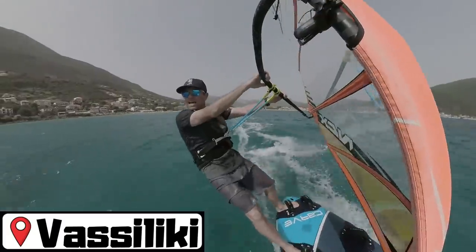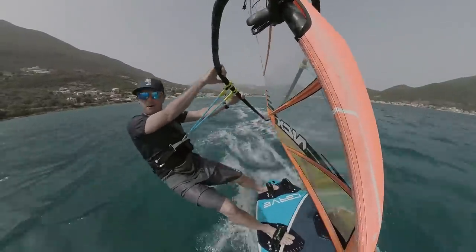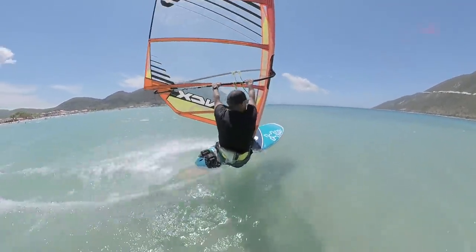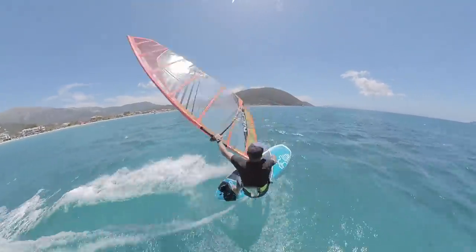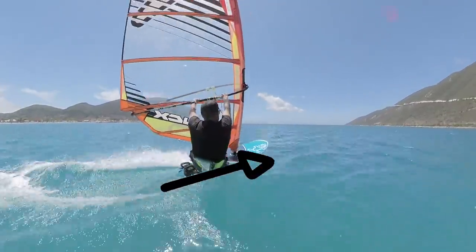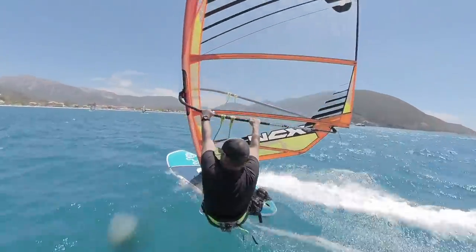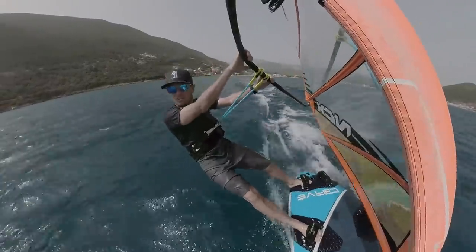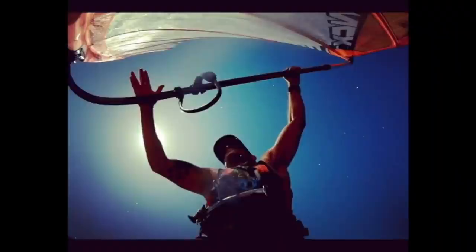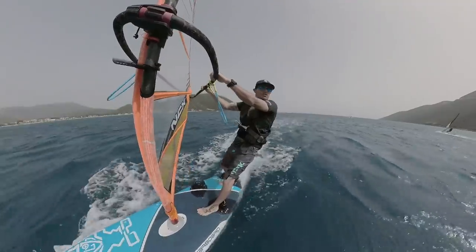Not necessarily controlling the planing with harness and footstraps like I've got now, but how to get your first burst of planing and get the power from the sail into the board. It's exactly the same skill needed to exit your carve jibes and really get on the power quickly. There are a lot of skills we learn at beginner and low intermediate levels that we forget about when we become advanced windsurfers. So if you've never got on the plane, or if you want to exit your carve jibes on the plane, the next few minutes are for you.